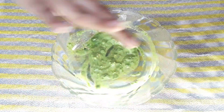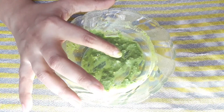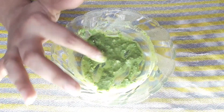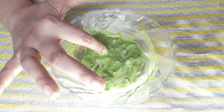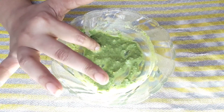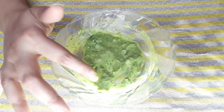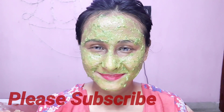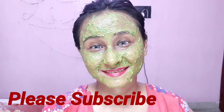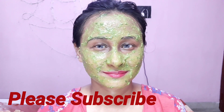Before applying this, wash your face well. I suggest using a mild face wash, or you can use your favorite face wash. Remember, whenever you apply any face pack — whether palak, multani mitti, or any other — always clean your face thoroughly with face wash first. After applying on the face, leave it on for 15-20 minutes, then wash off with normal tap water. If you have a little more time, you can keep it on for 30 minutes. You can use this on alternate days for best results.